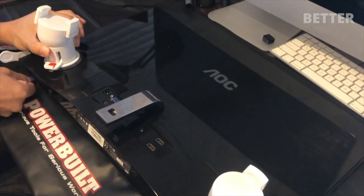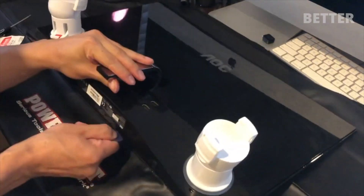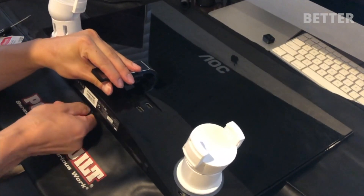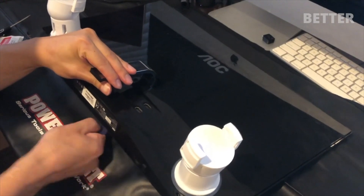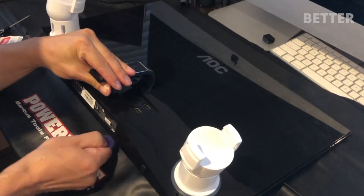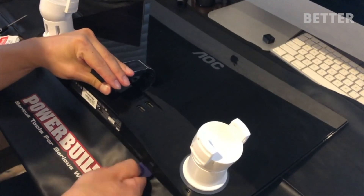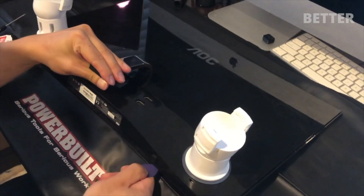Hope this can be a good guide for someone tackling the same task on the same monitor. Once you get the upper portion of the panel loose, make your way around the bottom edge of the screen. The bottom part is held quite firmly, but with a bit of persuasion it will come apart.